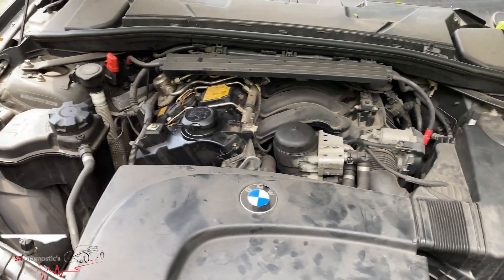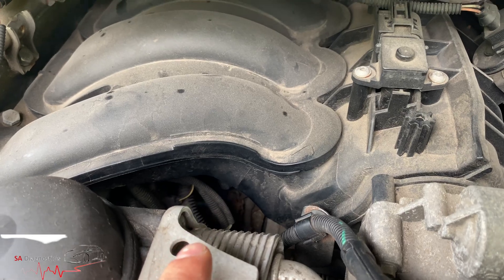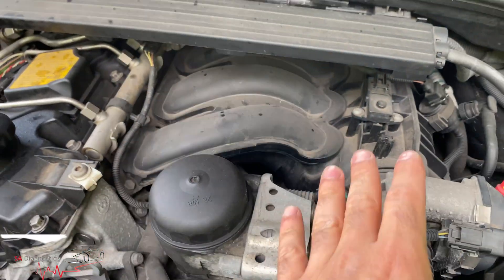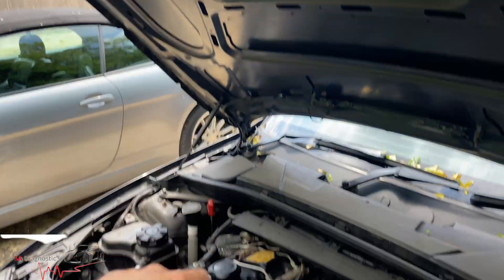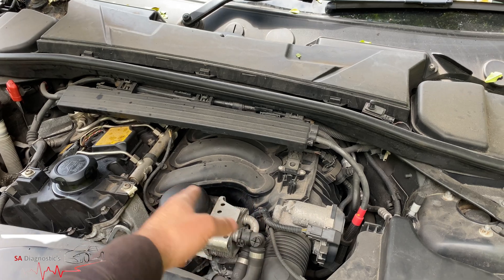The crankshaft sensor is at the bottom, near the starter motor. What you have to do is shift everything out of the way. You can also get into it from the bottom, but it's a bit of a struggle to reach your hand all the way up and around. In this case, we're going to undo the manifolds here.